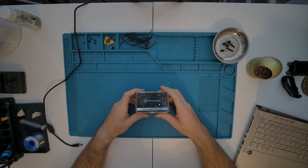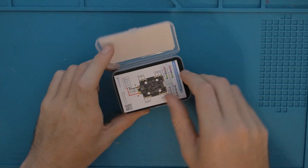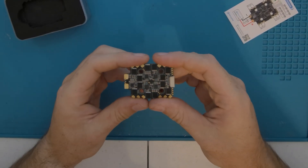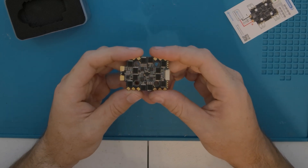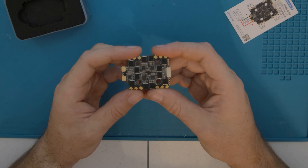So Secure actually reached out to me wondering if I would be interested in reviewing some more of their products. What we have right here is their G1 ESC. This is a 20x20. I actually did make a video on this before — we ran this thing on ADAS. The only difference is that this board actually has AM32. I made it specific when I was communicating with them that I would like to try out some of their AM32 boards.